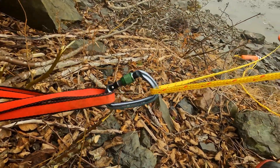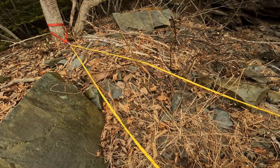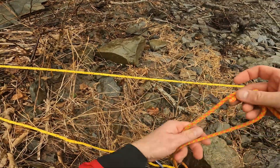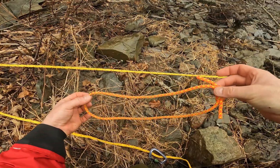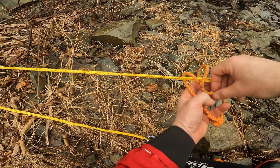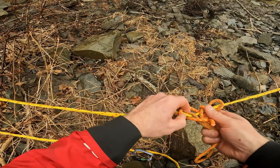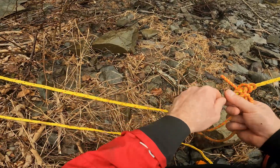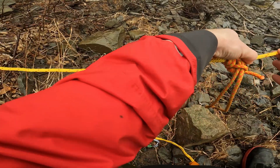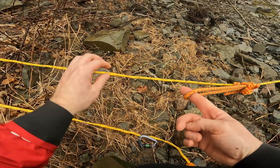Then I'm going to take the working end from my boat attached up to my anchor. The working end is going to come back to a Prusik, which is simply a continuous loop. I'll do a 3-wrap Prusik. That will be what we call a tractor that we can slide. Once we grab that loop and pull tension, it will bind on the rope.